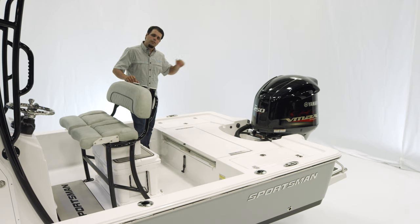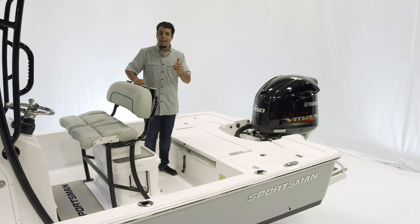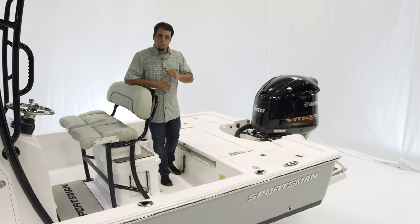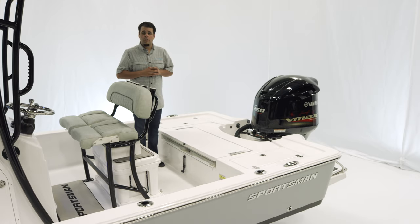For power, we've got the 250 VMAX SHO, but we do offer the 200s and the 250s in mechanical, digital, and the VMAX SHO. Out back we've got a swim platform with a three-step boarding ladder, rod holders on the gunnel, pull-up cleats, and additional cup holders.